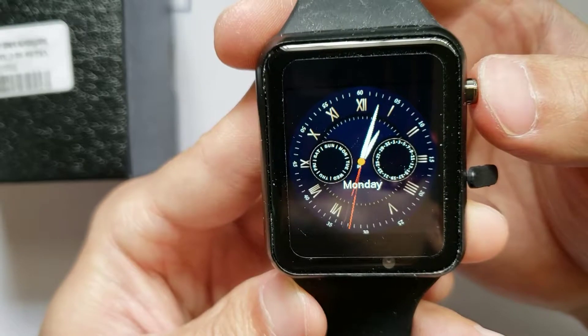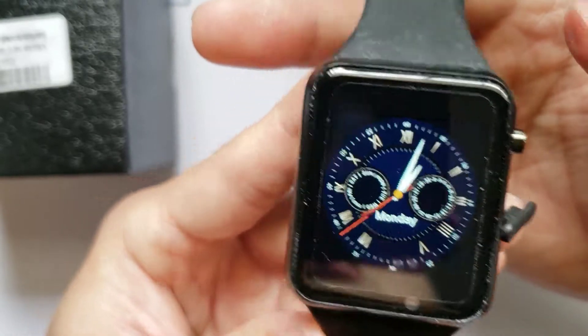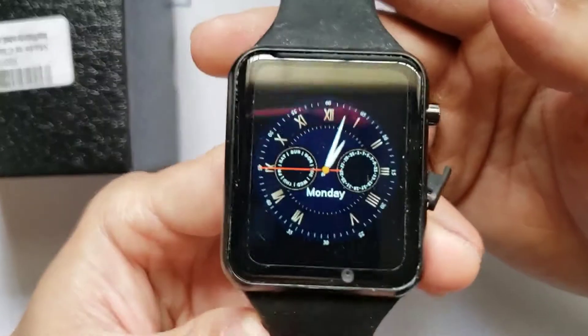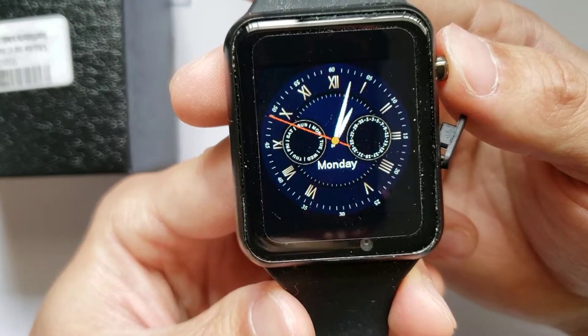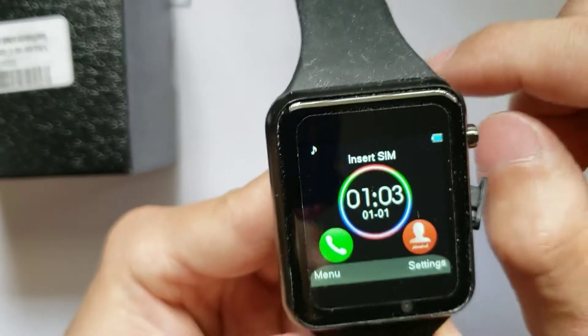That is something you will want to go through the instruction manual to do, because it seems like I'm just doing it here on accident. I tend not to go through the instruction manual, especially for review videos. But I'll leave that to yourself — it'll be really fun to just learn about the functions of the watch that you purchase.